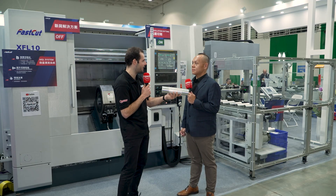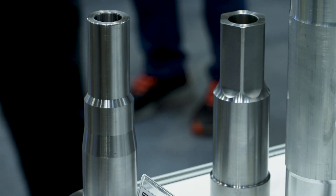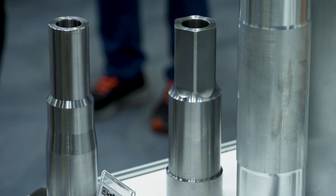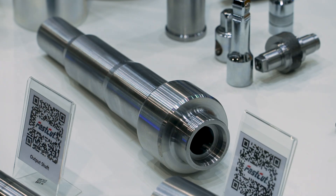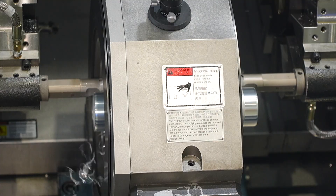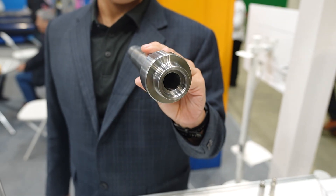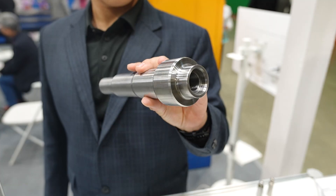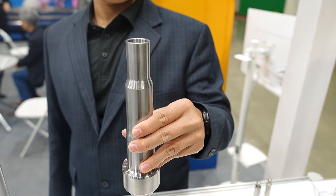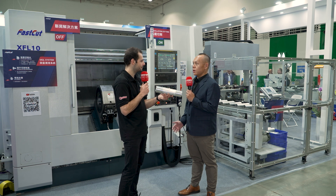The components — and there are loads of different examples on the stand here today — what are these components normally used for, and what requirements do they place on the machine? They usually require very good runout at both ends. We do a lot of parts for transmission boxes, so this shaft is going to transfer power.